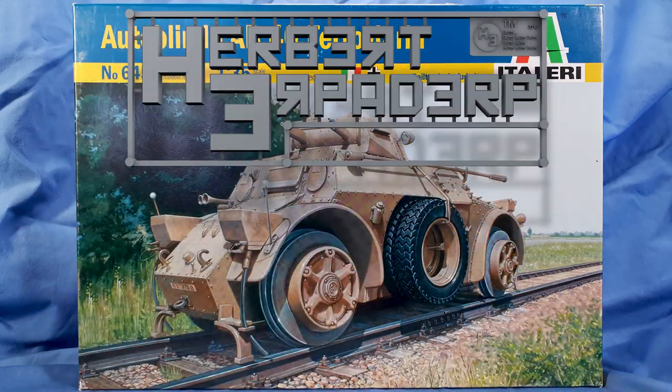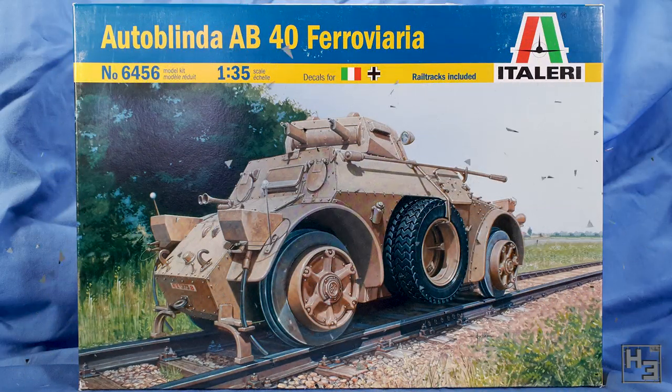Greetings! I am Herbert Erpaderp and today I'm going to have a look at what's in this box. It's obviously a 1/35th scale Italeri Autoblinda AB40 Ferroviaria — I'm probably saying that wrong. In this video I'll be having a slightly more in-depth look at the contents of the box for this kit, but not actually constructing it. I will begin building this model on stream soon and there will be a video about the actual build in the future, so please do check those out when they are available. For now let's check out the box and what's inside of it.